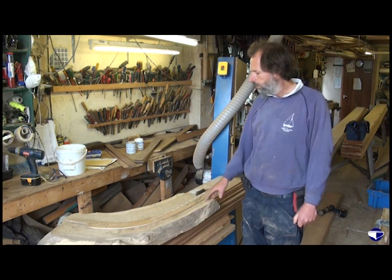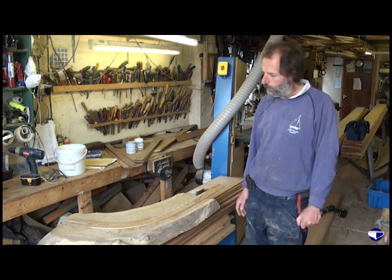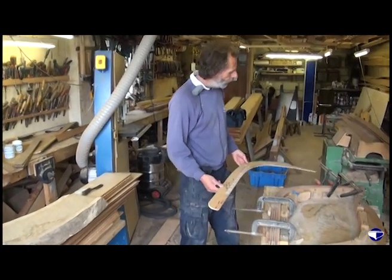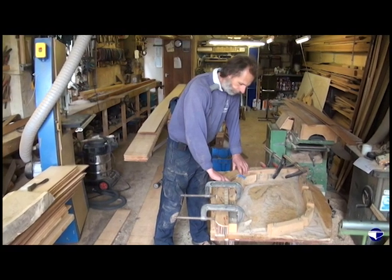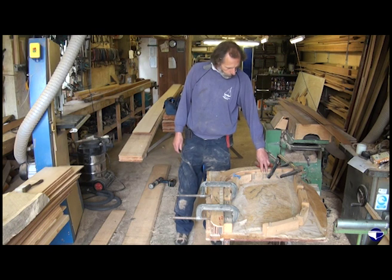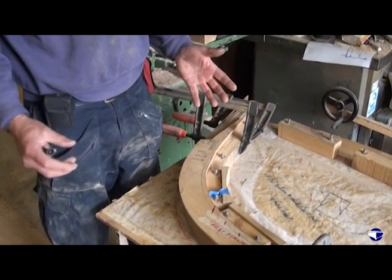Because of the difficulty in getting oak bends with the right sweep of grain and the right dryness, it's easier — although it takes longer — it's easier to laminate. For laminating, you use your stem pattern and make yourself a jig. That's the stem pattern. These are our shaped blocks of wood that are shaped to fit the inside of the stem pattern, and they're bolted through a nice piece of plywood, because there's quite a lot of pressure on them when you're clamping the laminates in.